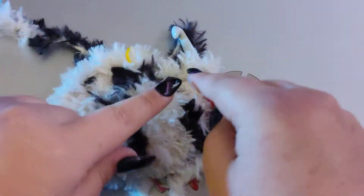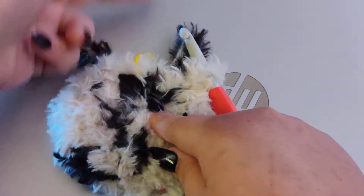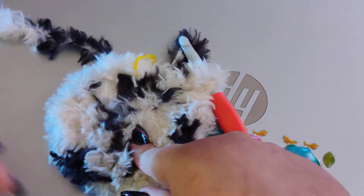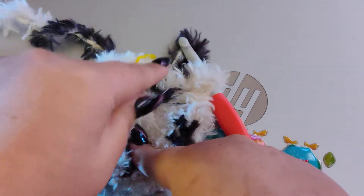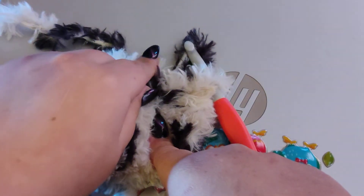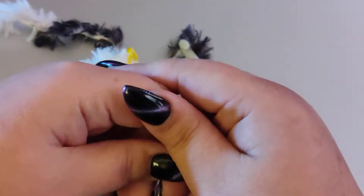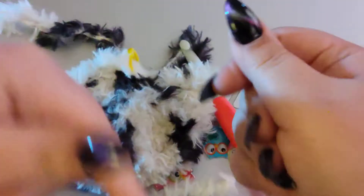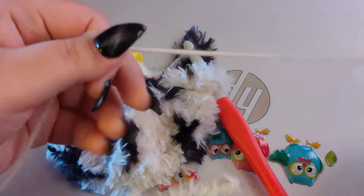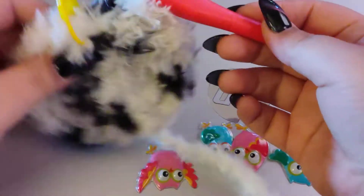For amigurumi, you always crochet continuously and then you'll move your stitch marker up as you go. You could slip stitch into the first stitch and then chain one and go about your business, but I don't ever do that. For this you could do it that way so that you wouldn't have to have your stitch marker, because you're not going to see the slip stitch marks like you would with regular acrylic yarn or cotton yarn. But I'm just going to do it the way I always do.